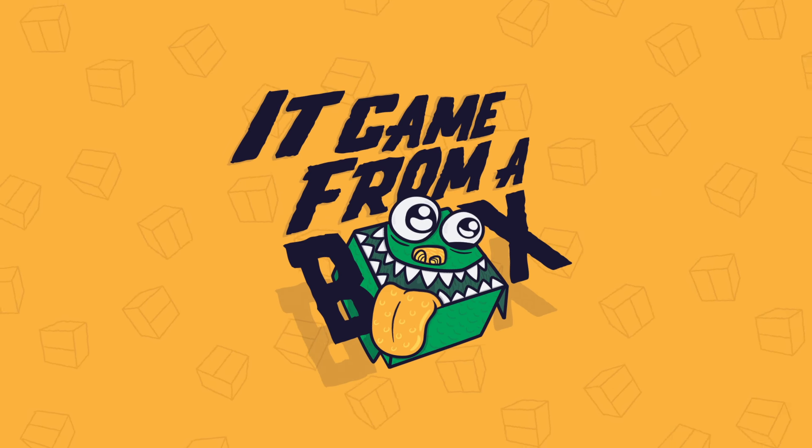Today we're taking a look at a mug that I found at the Disney Store. Welcome to I Came From A Box. My name is Sergio, and yes, we are talking about a mug.